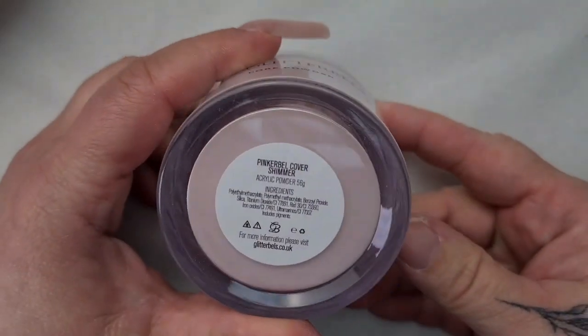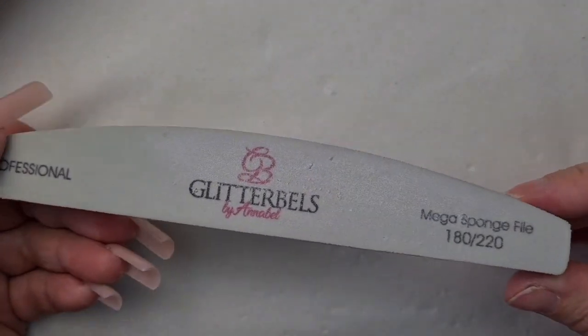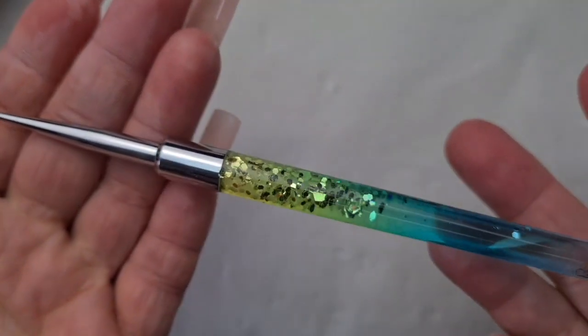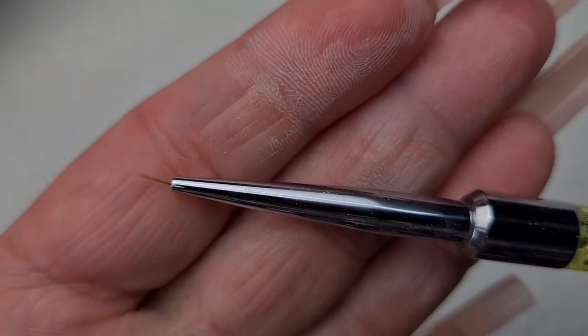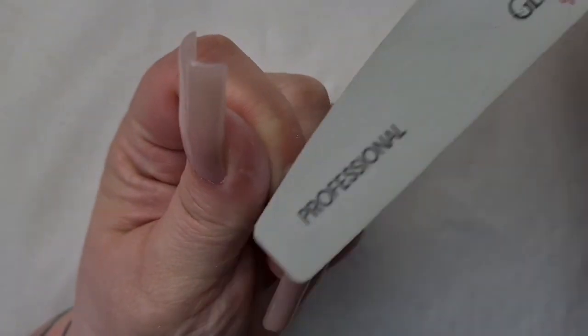Hey everyone, it's Csilla here from Zara Nails and welcome back to another Glitwells video. First of all, happy International Women's Day! I hope you guys got some flowers or chocolate or maybe a bottle of wine as well.